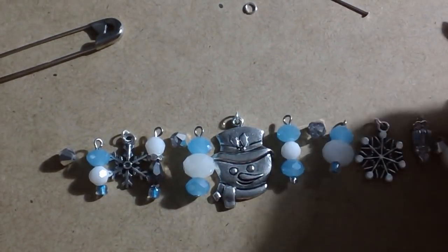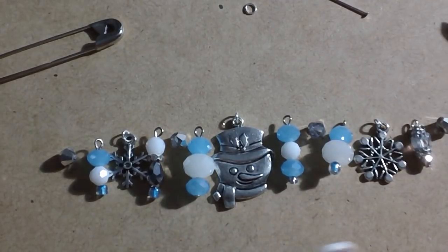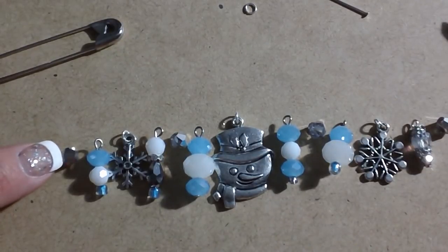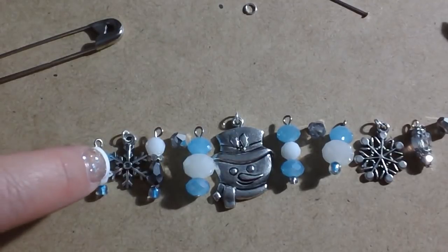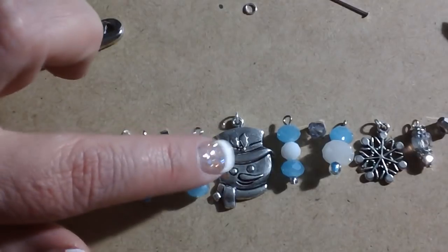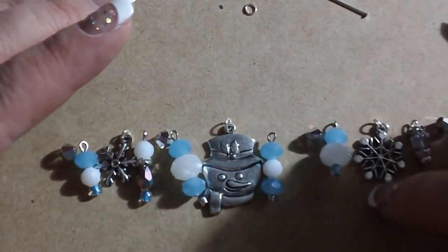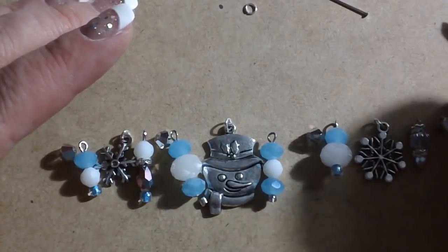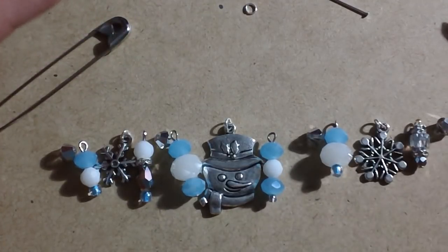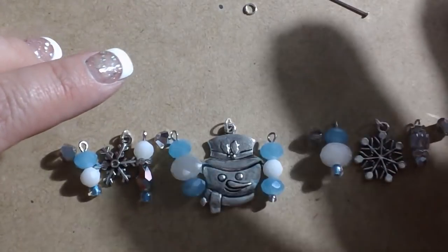Because my OCD tends to kick in when I do this type of thing, mine usually has a pattern, much like this one. I start off with what I'm calling a spacer bead, then there's a bead dangle, a charm, a bead dangle, a spacer bead — and that pattern repeats. I like the symmetry of that, so that's what works for me. You guys do it however you want.